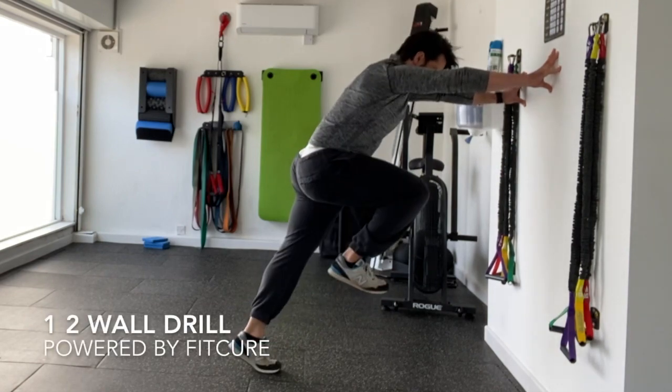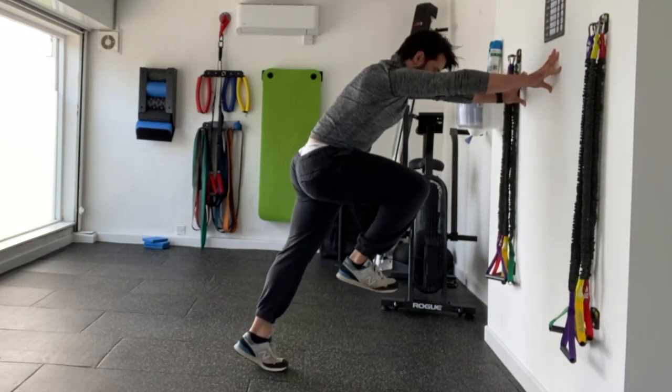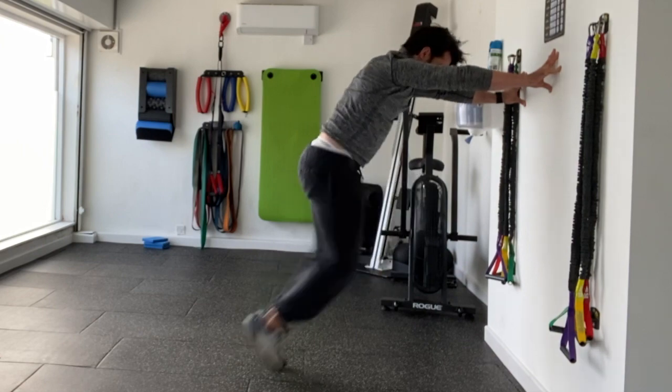1-2 wall drill. Place your palms on the wall, chin tucked, walk your feet away from the wall, keep your ribcage stacked on top of your pelvis.